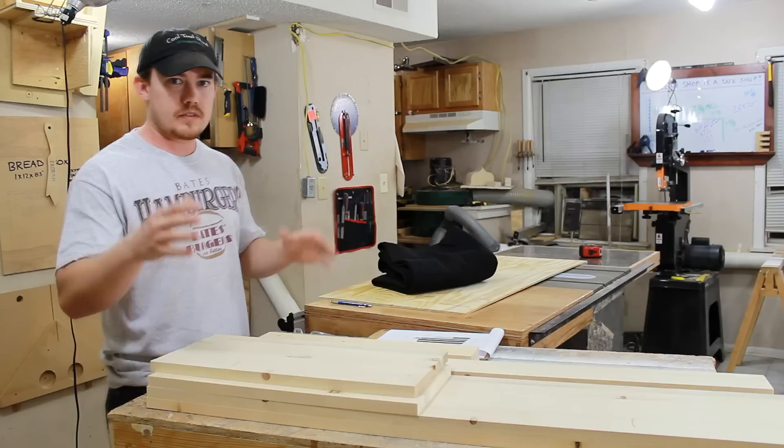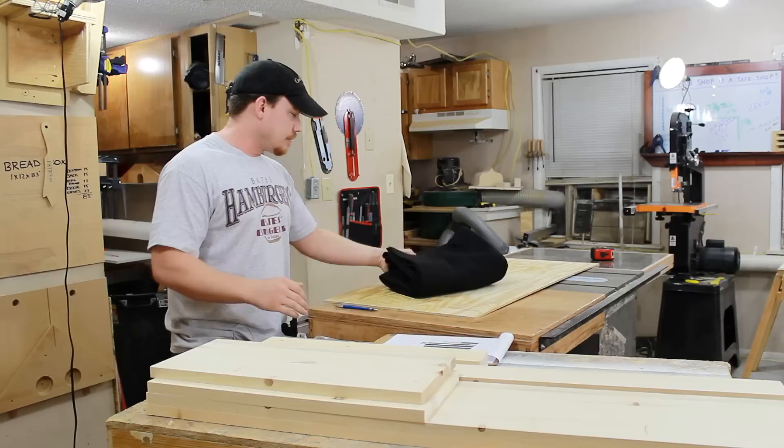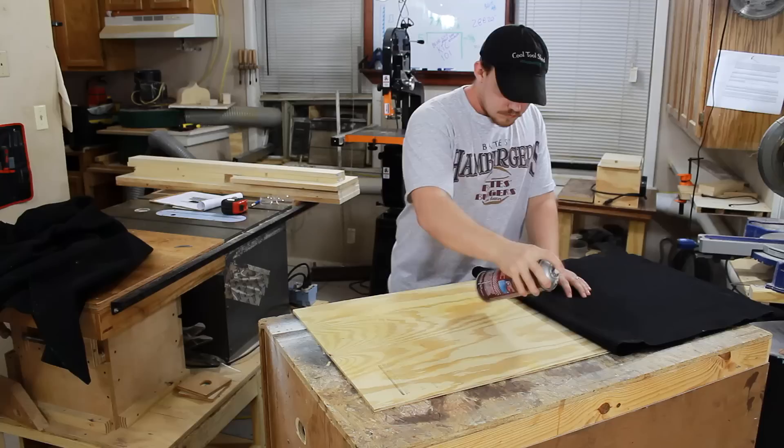Having a cut list really makes this project go by a lot faster. I'm at the point now where I need to cut dados in both sides and top and bottom pieces of the actual frame. In order to find out the width of the back dado, I need to first glue on my felt to this panel, because my thickness is going to change a little bit and I want a really snug fit.